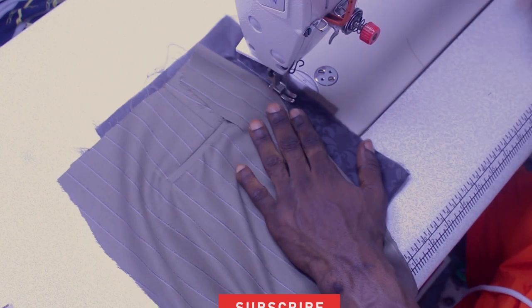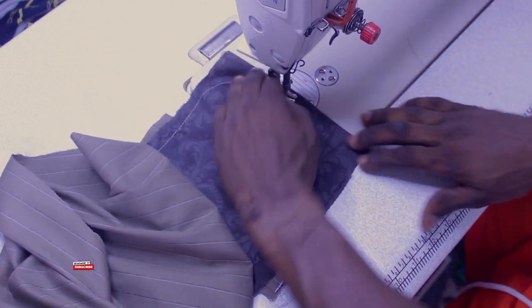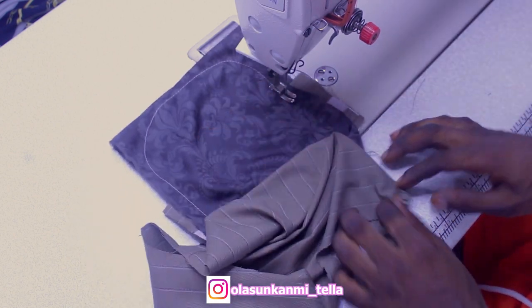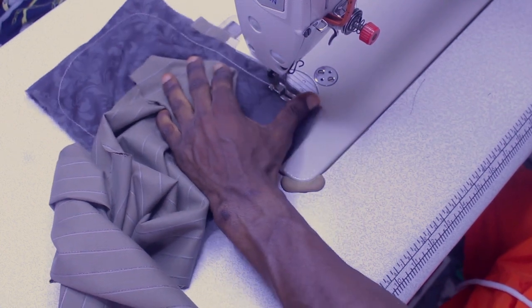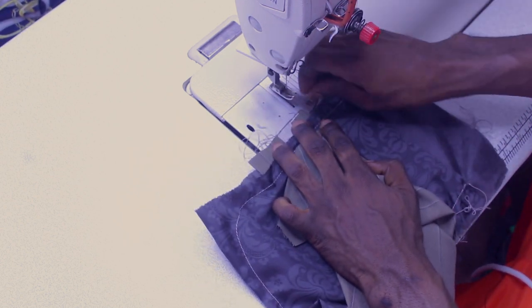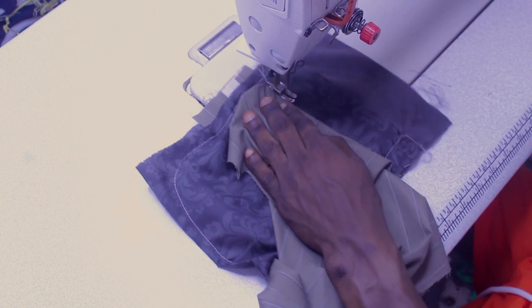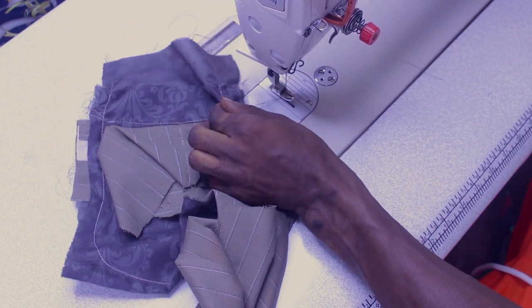I'm making a curve at that side. If you want it to be a square shape you can simply leave it square, but I want the back pocket to have a curved shape. I'll stitch it up. At the bottom edge, all you have to do is close up that place and make a stitch — just close it up so that the pocket will not be loose at the upper part.